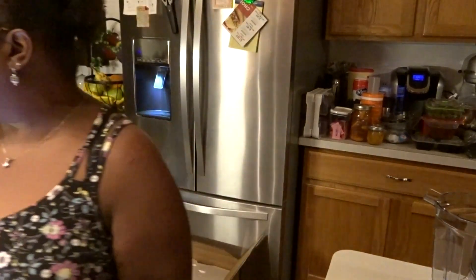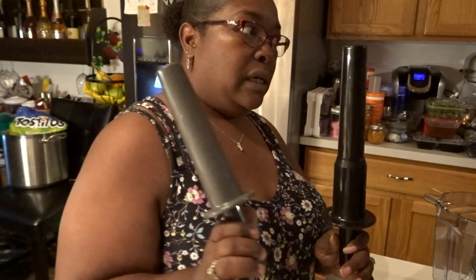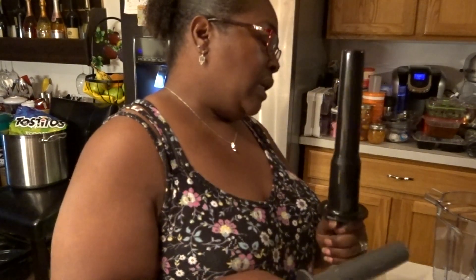In this you get two tampers — one for the two-liter and this one is for the ones that hold four cups.